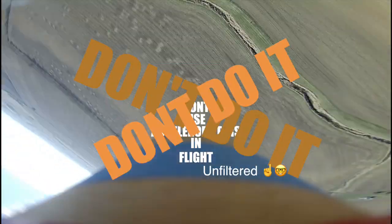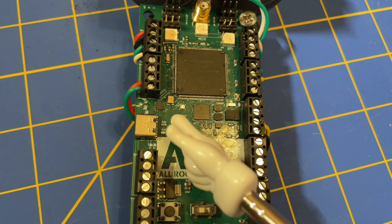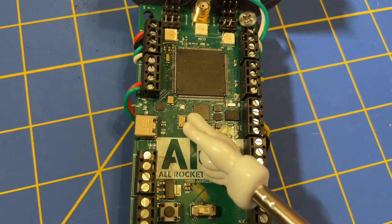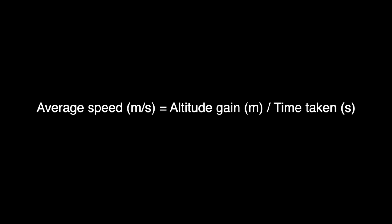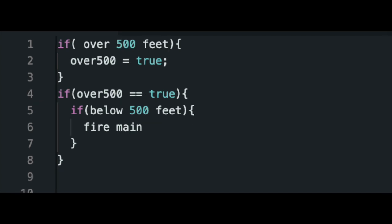DON'T USE ACCELEROMETERS IN FLIGHT! Don't do it! Since using accelerometers clearly didn't work, we're going to use the barometer instead. To do this, we'll calculate how many meters per second the rocket is going upward, and then the instant it goes below 5 meters per second, pop out the drogue chute.